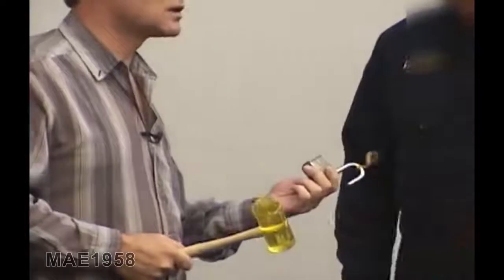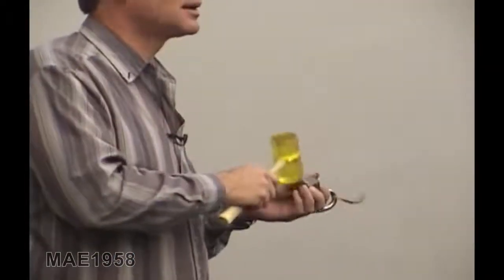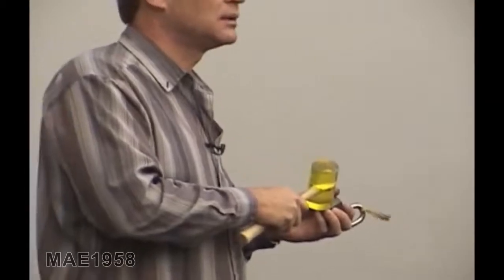The nice thing is it doesn't damage the lock at all. Now, with padlocks, you want to make sure that you hit the shackle and not the body because they'll dent real easily. Hopefully.